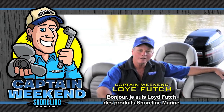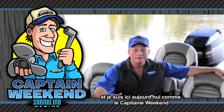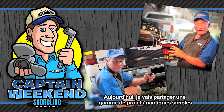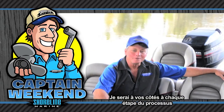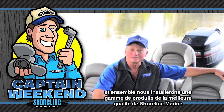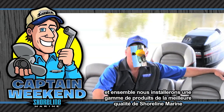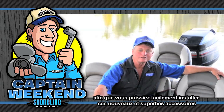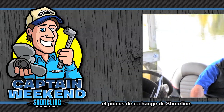Hi, I'm Loy Futch with Shoreline Marine Products. I've been a certified marine mechanic for over 25 years and I'm here today as Captain Weekend. Today I'm going to share a variety of easy boating projects that you can do yourself with the common tools that you've probably got in your toolbox right now. I'll be by your side every step of the way and together we'll install a variety of top quality Shoreline Marine Products to get you back on the water faster. Grab your tools and I'll share my tips and tricks so you can easily install those new Shoreline accessory and replacement parts and be your own Captain Weekend.